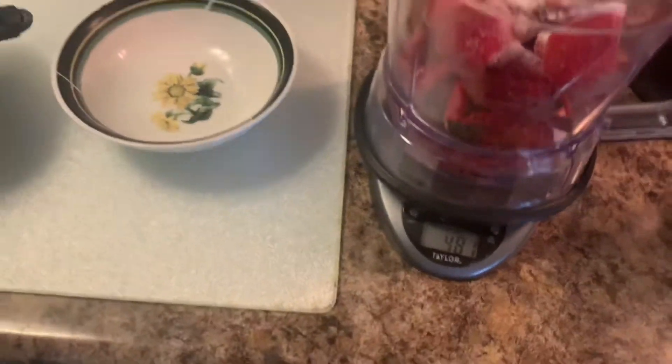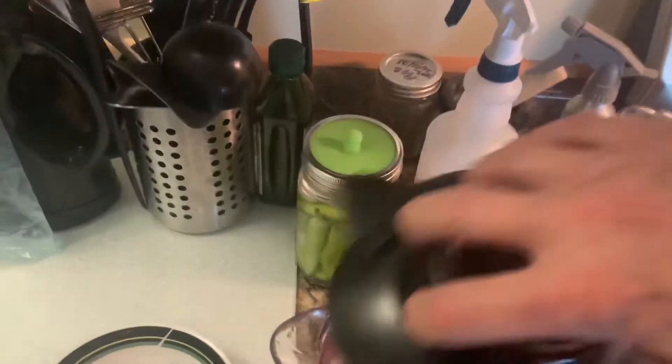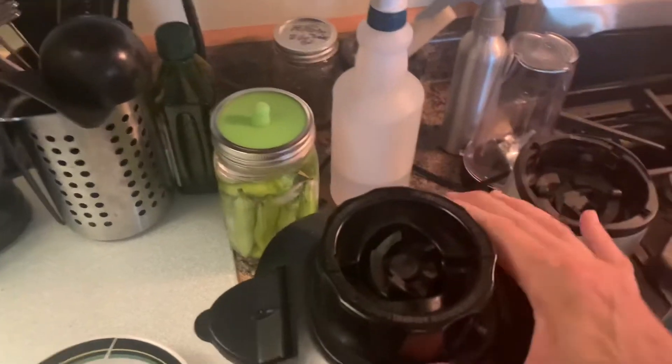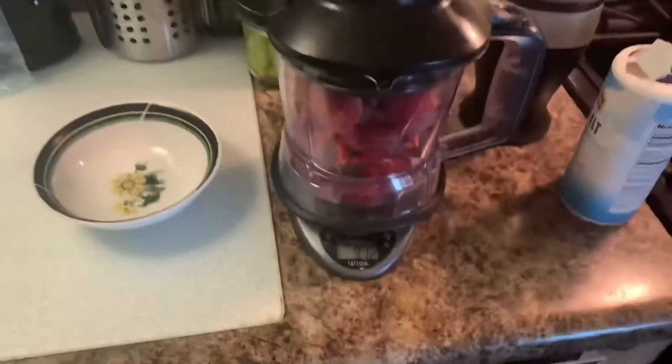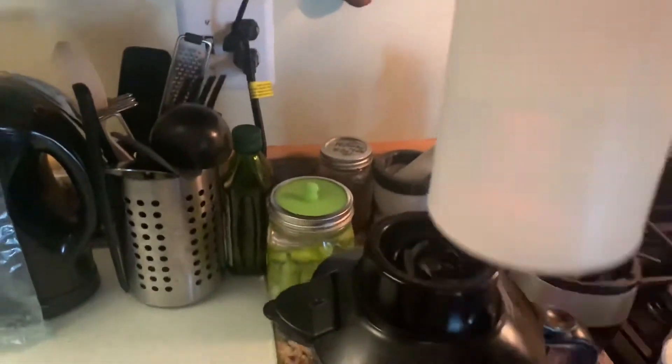I'll mix this up and put the lid on. Kind of crazy doing this with one hand. Get that down really good — you want to make sure that lid is really on. I want to let you know I used some Star San on everything. Everything's been sanitized and extra clean.